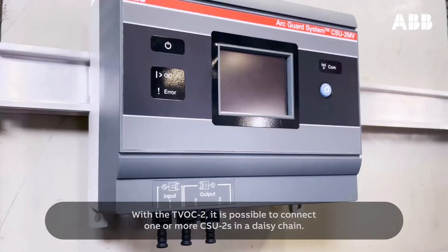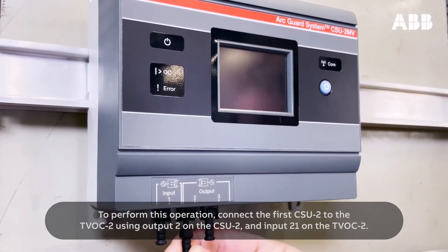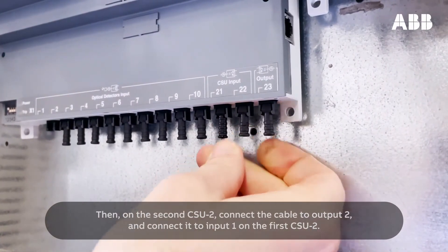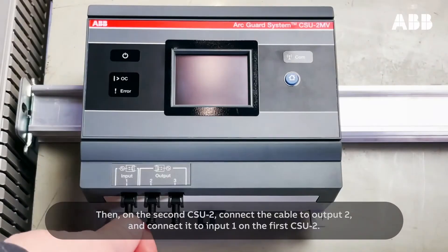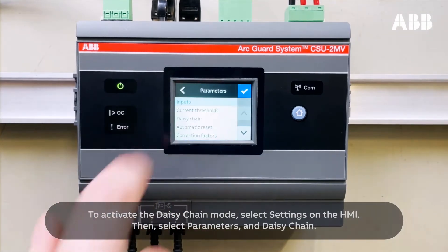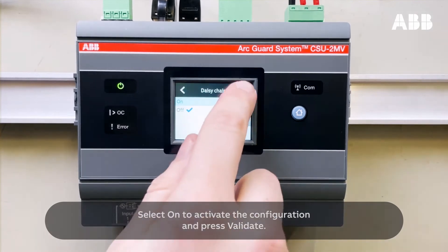With the TVOC2, it is possible to connect one or more CSU-2s in a daisy chain. The signal indicating overcurrent will go through all CSU-2s downstream toward the main unit TVOC2. Connect the first CSU-2 to the TVOC2 using output 2 on the CSU-2 and input 21 on the TVOC2. Then on the second CSU-2, connect the cable to output 2 and connect it to input 1 on the first CSU-2. To activate the daisy chain mode, select Settings on the HMI, then select Parameters and daisy chain. Select On to activate the configuration and press Validate.